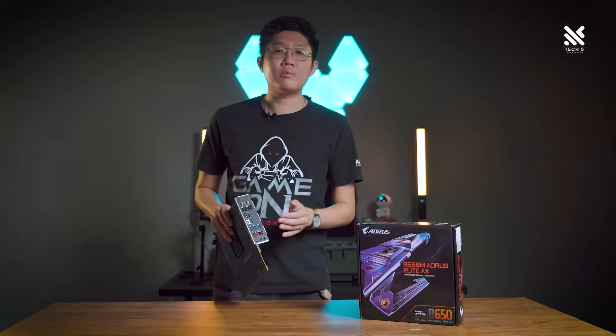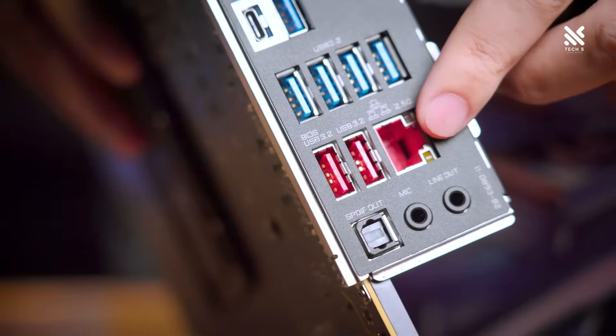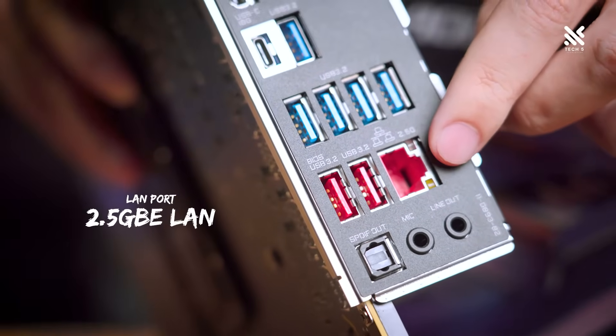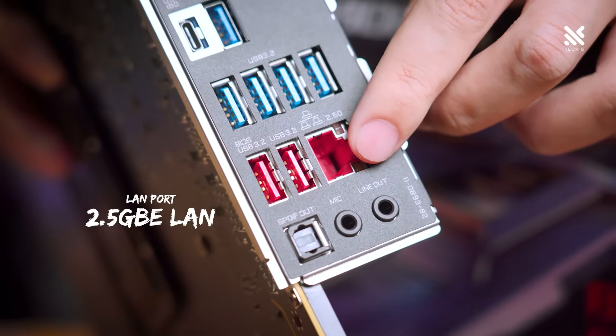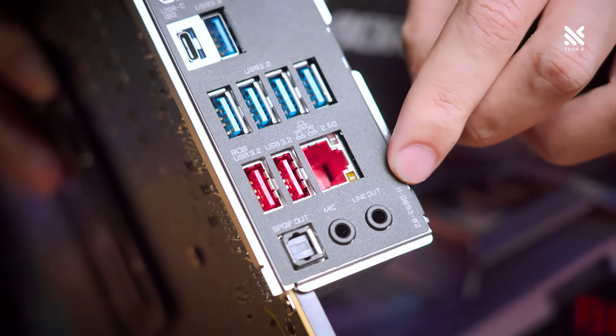On the topic of connectivity, if you prefer to use a LAN port, there is a LAN port using a Realtek 2.5-gigabit Ethernet chipset, meaning you'll be able to support LAN speeds of up to 2.5 gigabits per second.